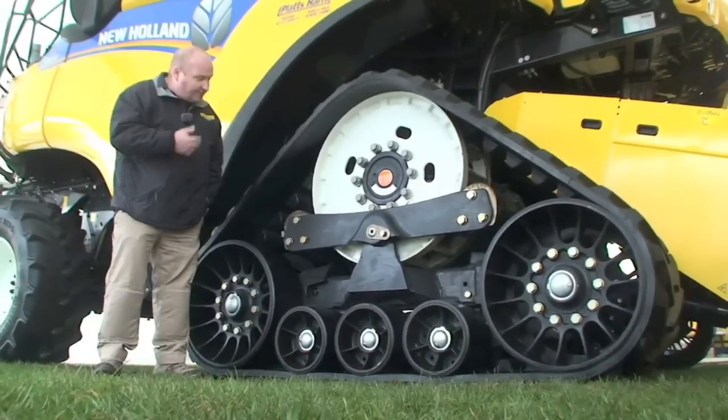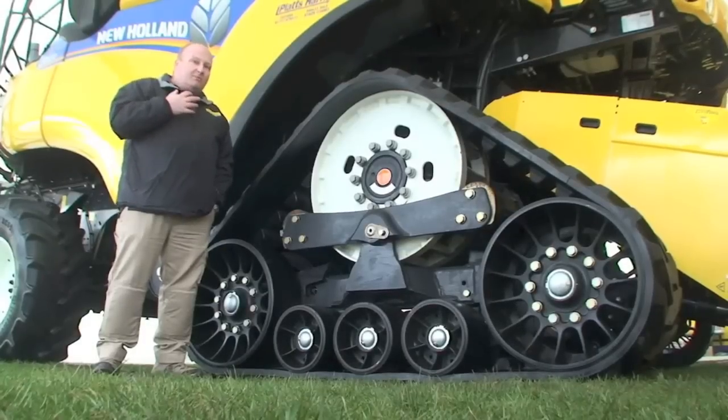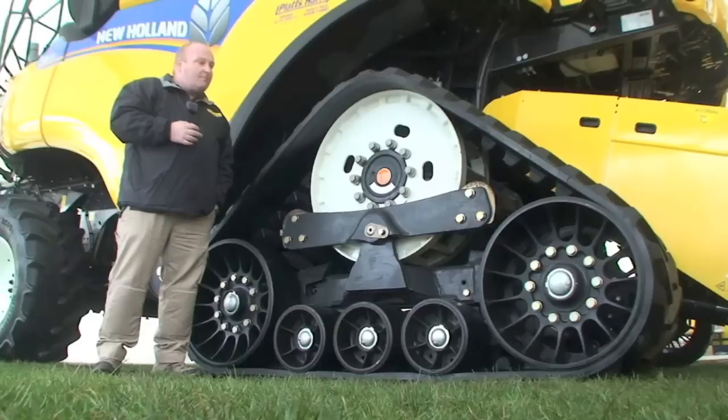The sprocket itself has positive drive with the lugs on the inside of the belt, and in wet and slippery conditions this makes sure that traction is maximized at all times.